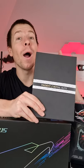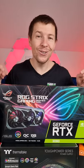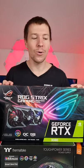Let's go inside the system and see what it looks like. We have the Asus ROG 3080 Strix and this is gonna be fully watercooled. This is a great GPU so I cannot wait to get it installed.